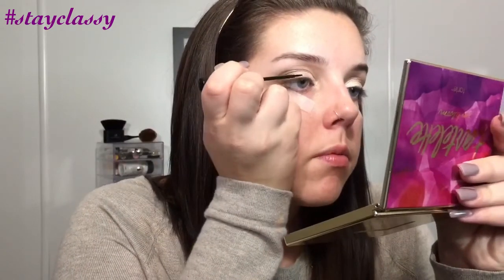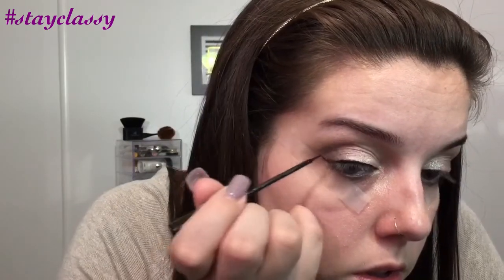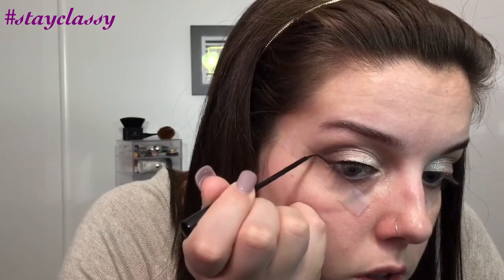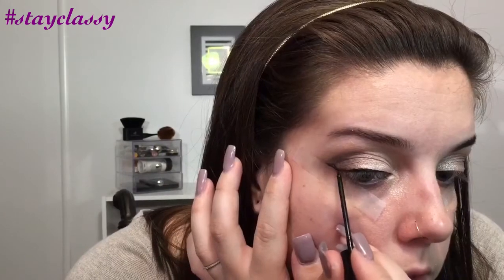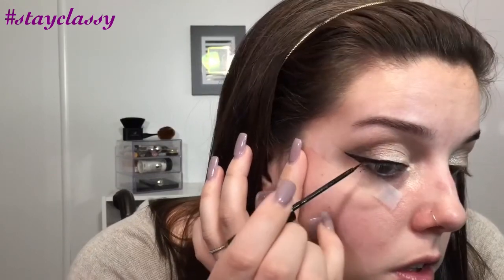After all my eyeshadows are applied, I go in with my liquid liner. For this particular look, I'm using the NYC liquid liner — honestly one of my favorites. The wand is so easy to control. I'm just going to do a small little wing, not too dramatic. And that is the look, guys! I hope you enjoyed and I'll see you in my next video. Thank you so much for watching.